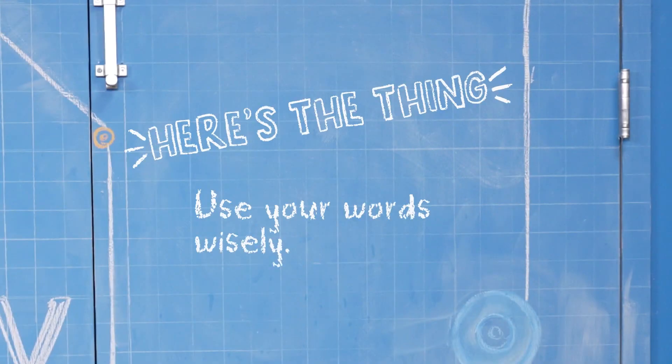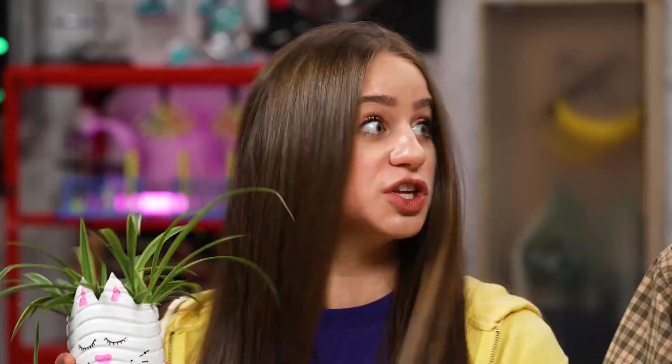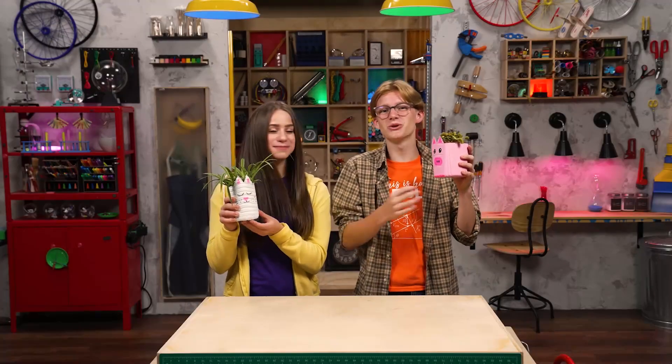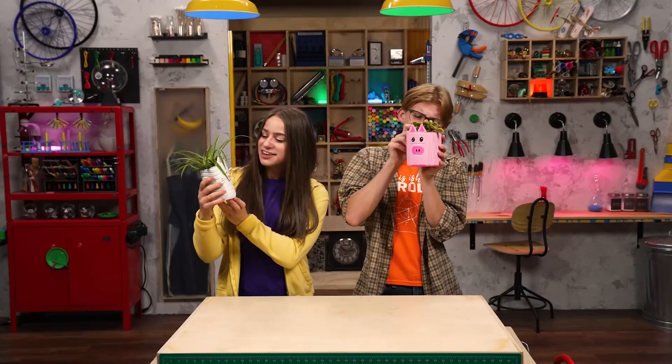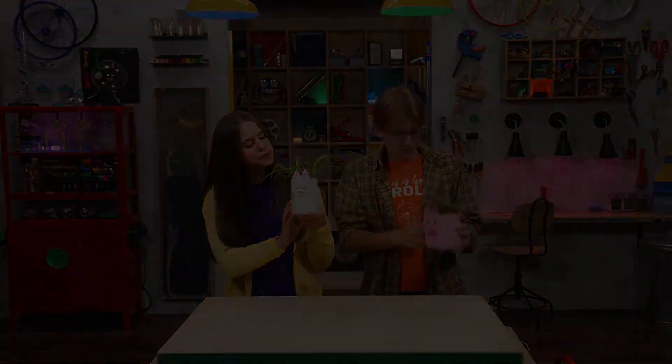So, here's the thing: use your words wisely. I feel like our pet plants are happy about their potting upgrade. They'll be even happier if we say nice stuff to them. Thanks for joining us in the Story Lab. See you next time. You're the best. You are so cute. I really love your hair — did you do something different with that?